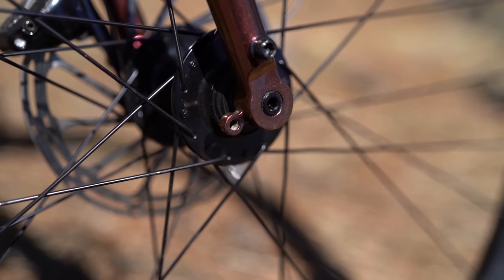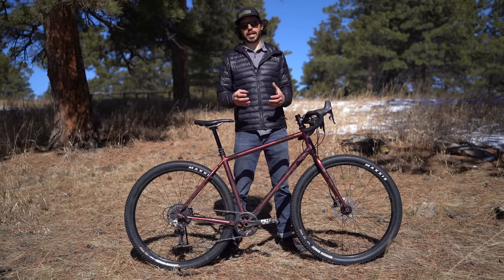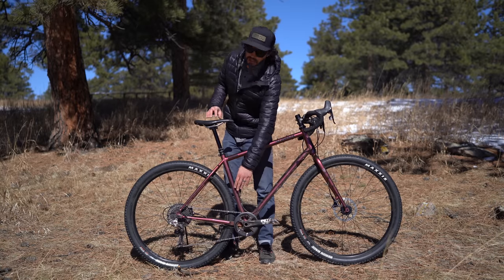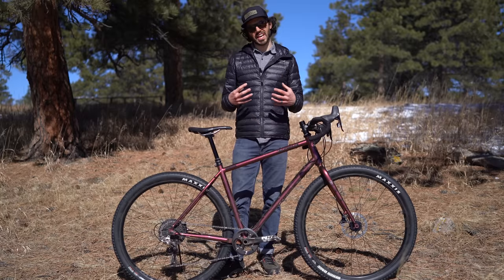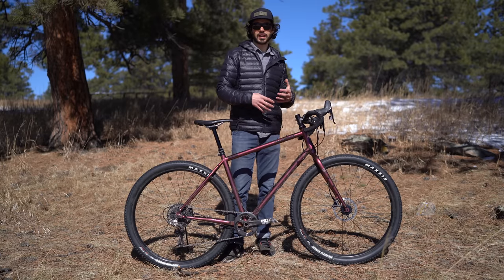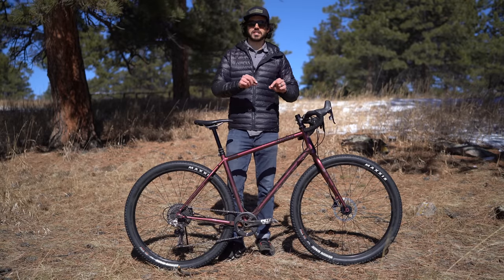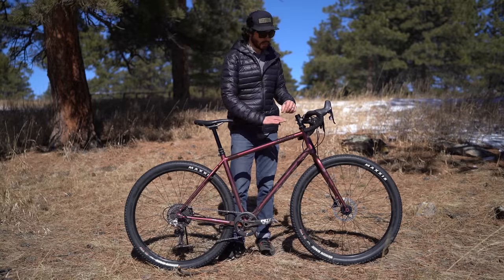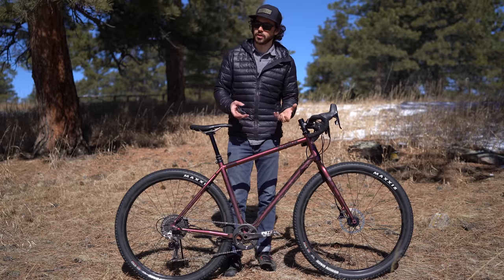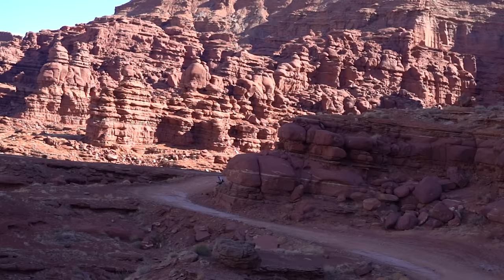Talking about sizing — Logan mentioned that most Kona bikes run large, and after looking at their geometry charts that's definitely true because they measure the classic way, by the seat tube instead of the top tube. I'm 5'10" with a 32 inch inseam. If I was riding an LTD I'd probably go with a 54, but this is a 56 which fits me mainly because of the sloping top tube and short 50 millimeter stem. I have just enough standover, plus it's nice to have a little more frame bag space for bike packing trips.